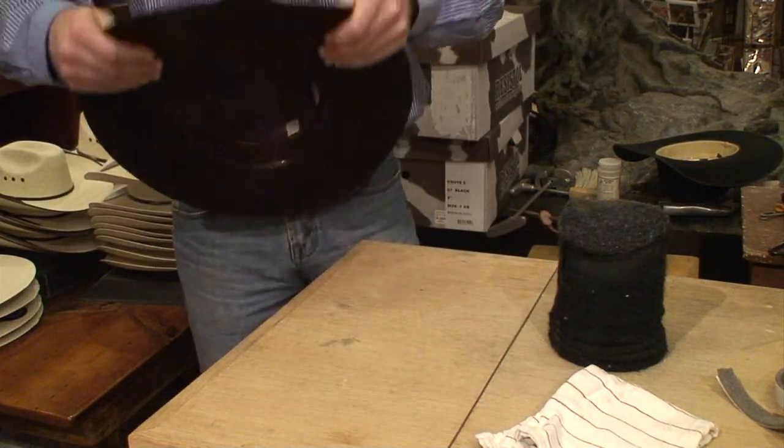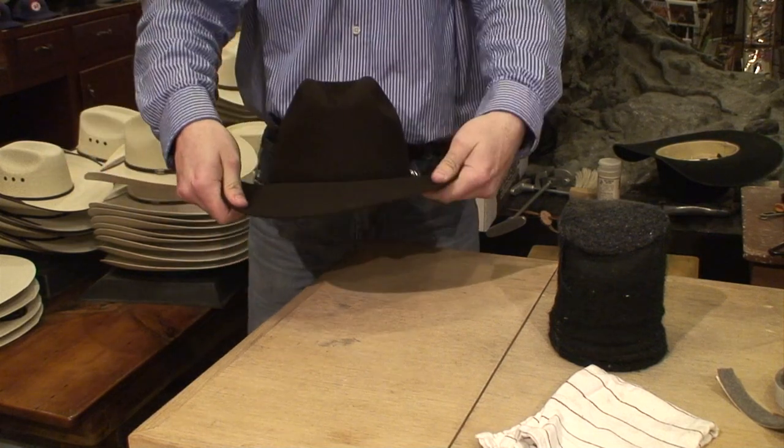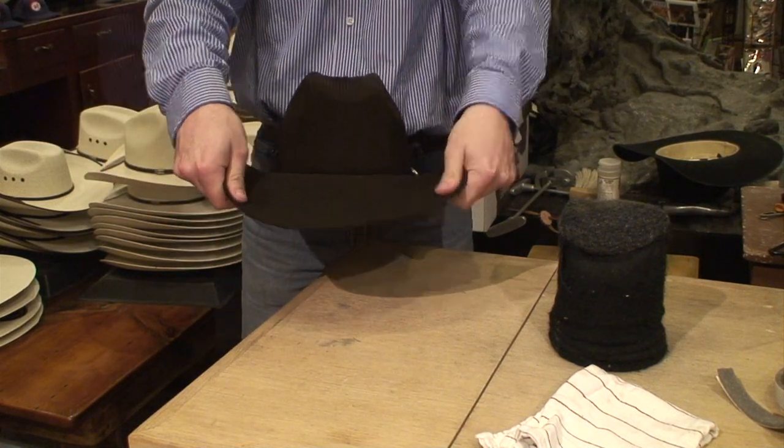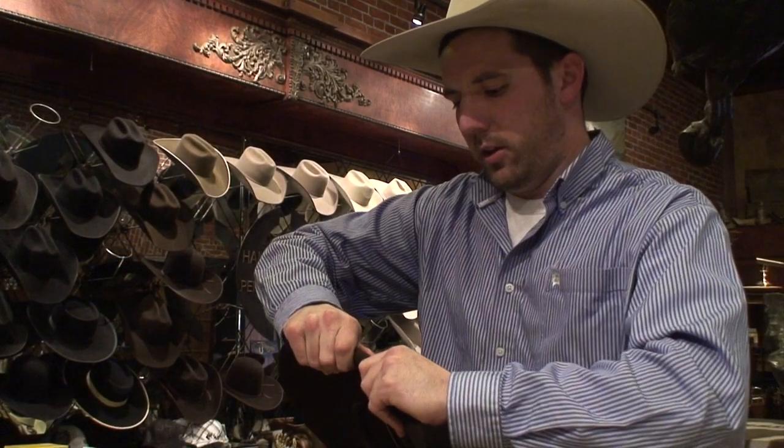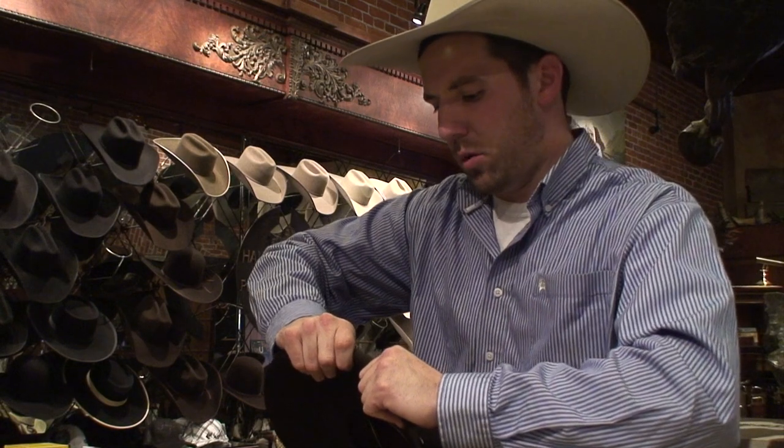I learned how to shape hats at home over a teapot, so doing it over this thing is like cheating. This part takes the longest, because you gotta do it in stages. Because if you do it too fast, then it does all the wrong stuff. I think part of the reason that I like doing this is because I'm OCD, and it's gonna be perfect when I'm done with it.